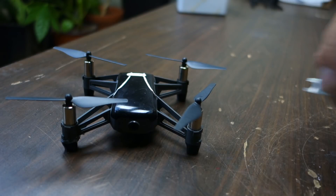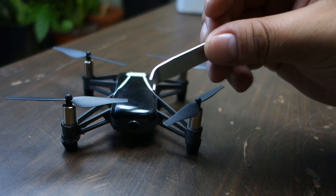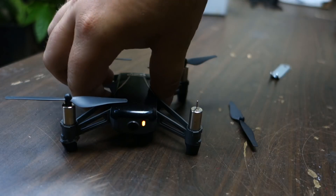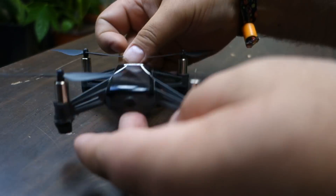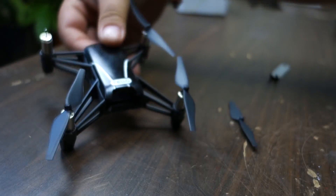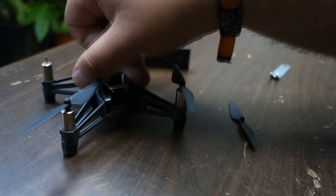We start by taking a propeller tool and popping it off like that, then turning off the Tello and pulling out the battery from the back like this, so it isn't connected to the battery for now.